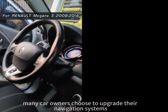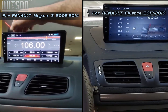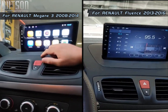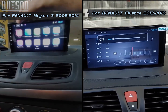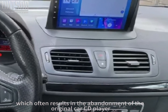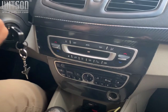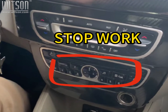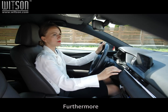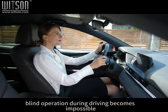Currently, many car owners choose to upgrade their navigation systems, which often results in the abandonment of the original car CD player. This renders the CD player unusable. Furthermore, with the installation of a full-touch navigation system, blind operation during driving becomes impossible, increasing safety risks.